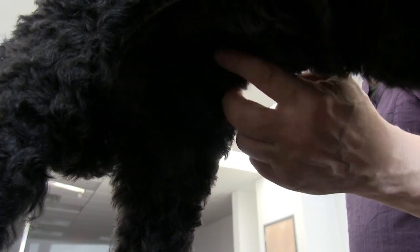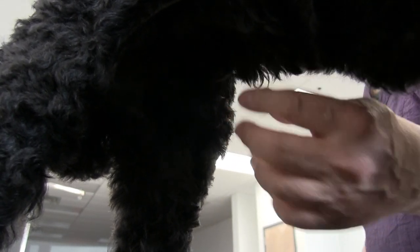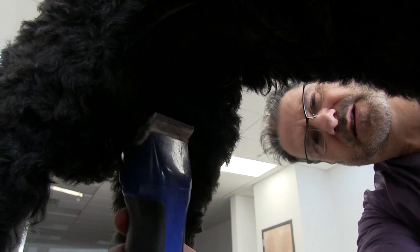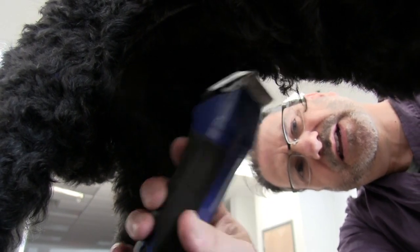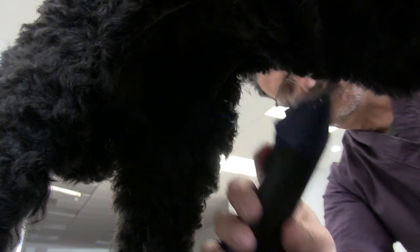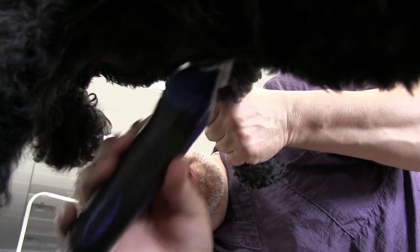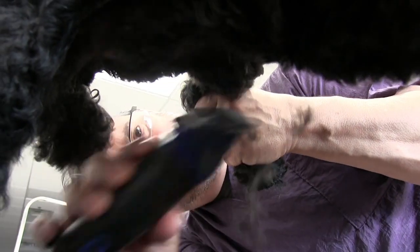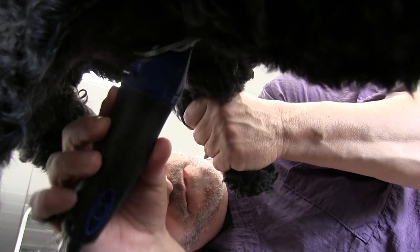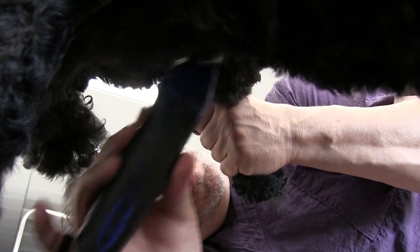You can see how dark it is underneath this dark coat — you can barely see anything. Coming in through the leg area, just finessing it with small strokes. Sometimes I'll have Anthony shine his phone light underneath so I can see better, but for the purpose of the video we wanted to show you how difficult it is to see underneath these darker coats.